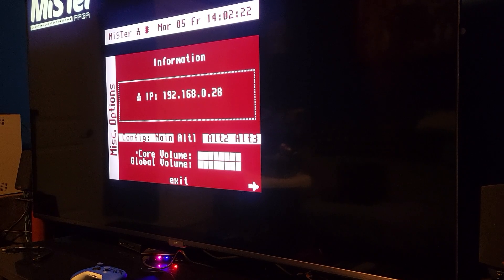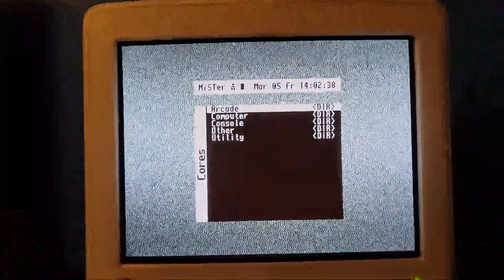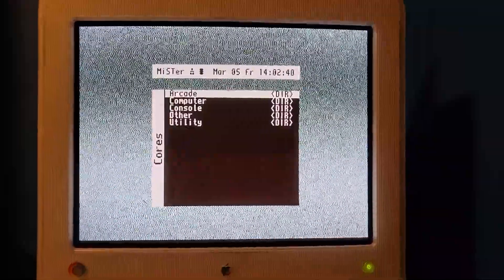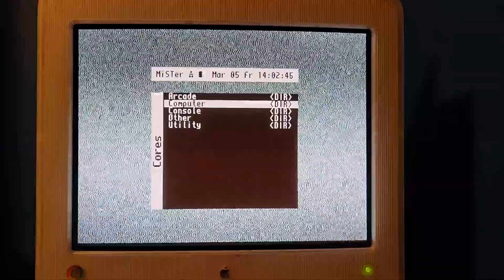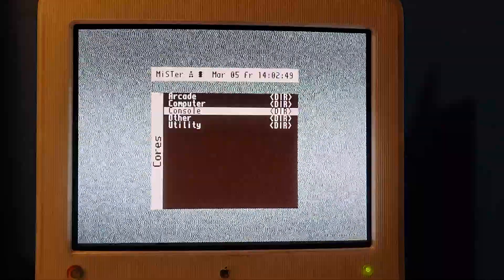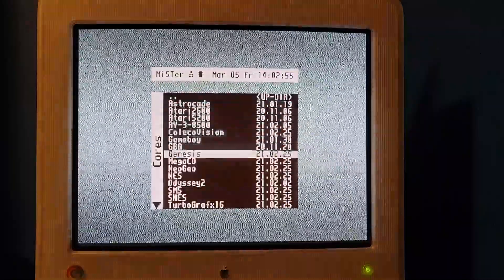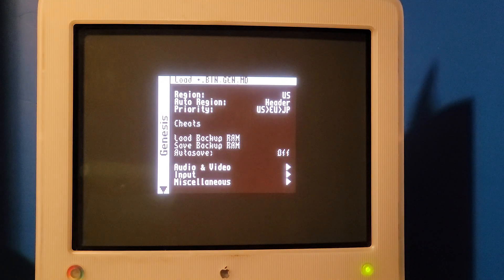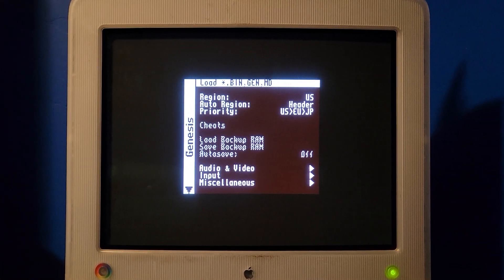Now I'm going to do Alt 1, which turns on the force scan doubler. So let's enable that. Now you'll see that I have an output on this CRT — it's basically just running scan doubling. Let's pick a tried and true system, the Sega Genesis. Look how much faster it is — it was already on the CRT instantly.